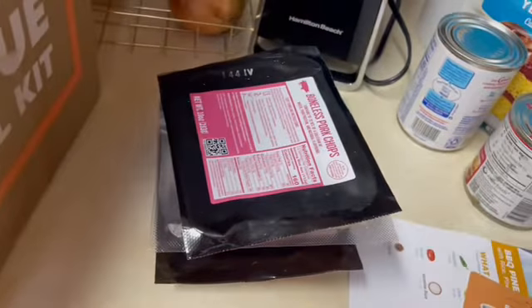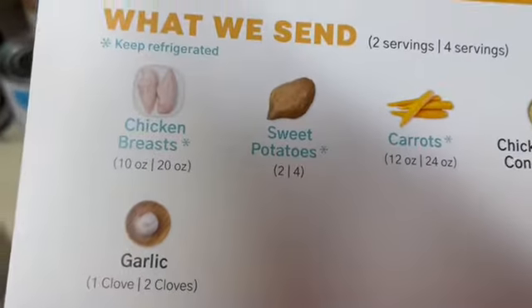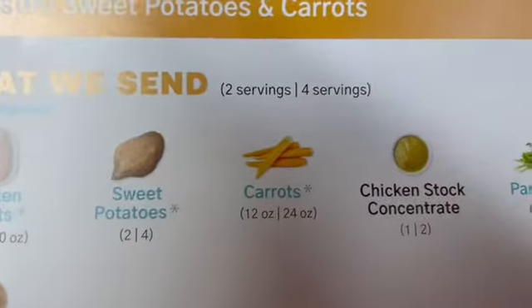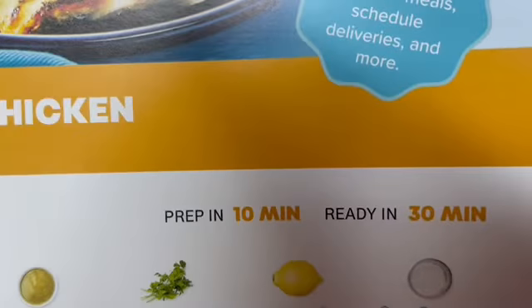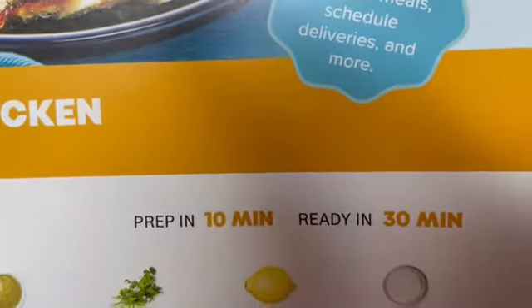And then I have creamy lemon herb chicken, with chicken breast, garlic, sweet potatoes, carrots, chicken stock, parsley, lemon, and sour cream. Also prep in 10 minutes, ready in 30 minutes.